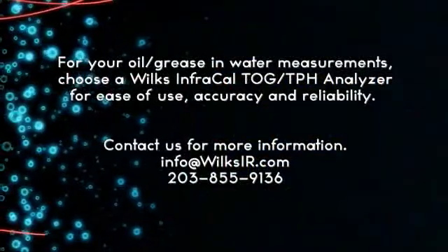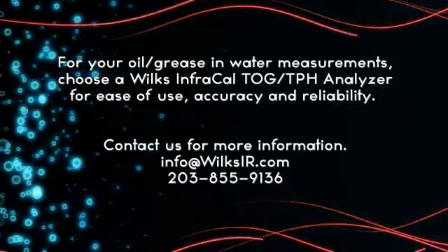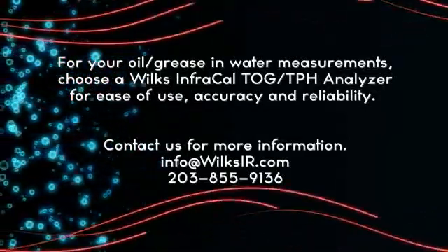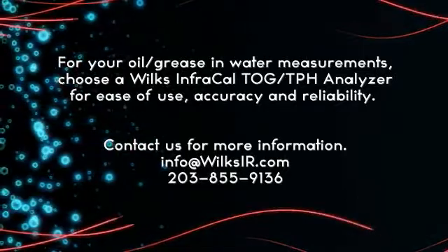For your oil or grease and water measurements, choose a Wilkes InfraCal TOG TPH Analyzer for ease of use, accuracy, and reliability. Contact us for more information. We'll see you next time.